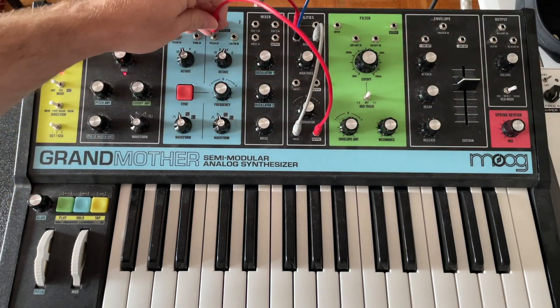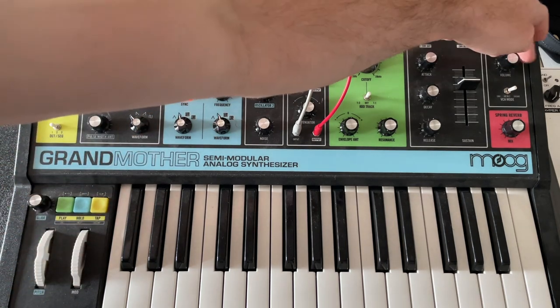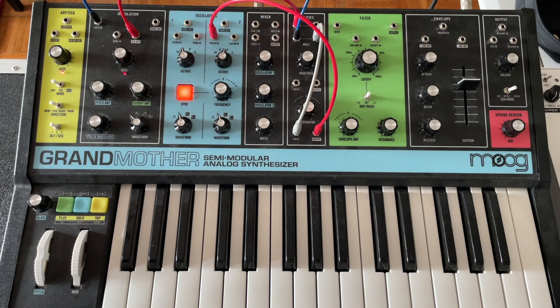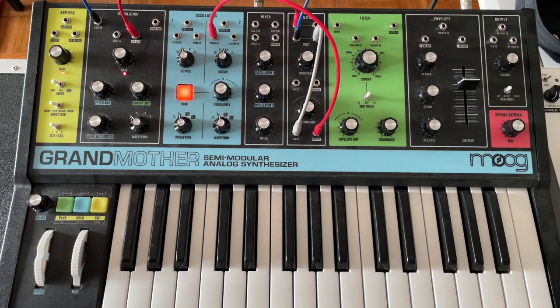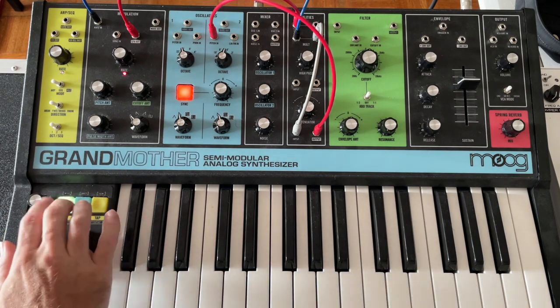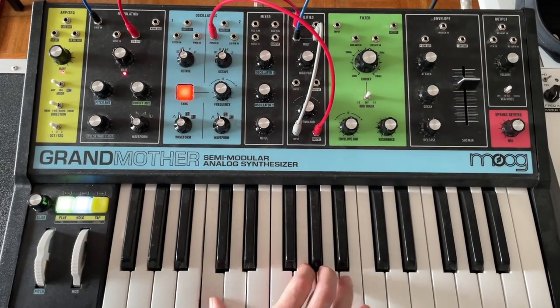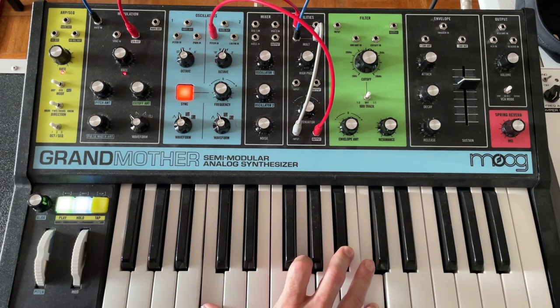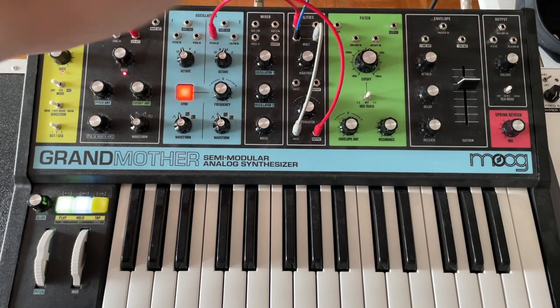We can also take the output and go back to the pitch and turn on hard sync — so you get nice harmonics there. And it doesn't have to be a drone; we can use the arpeggiator. So there's our arpeggiator.